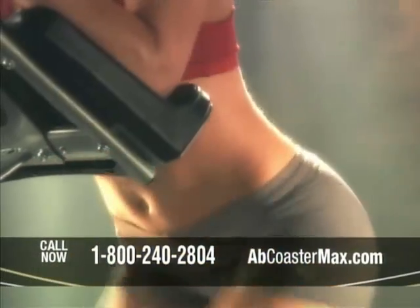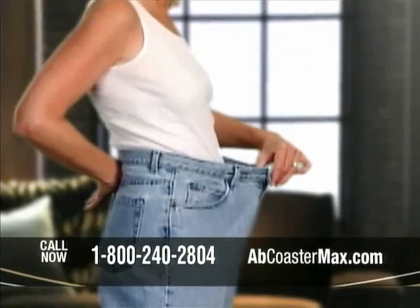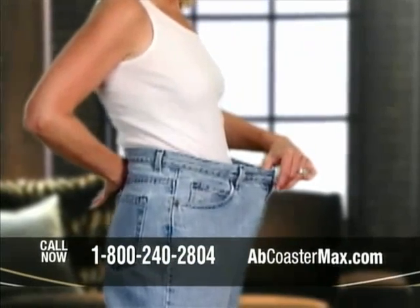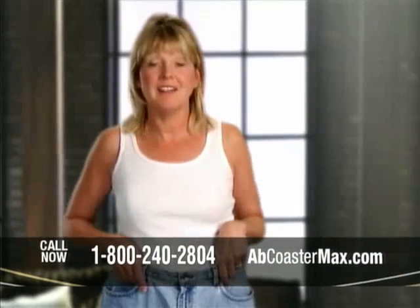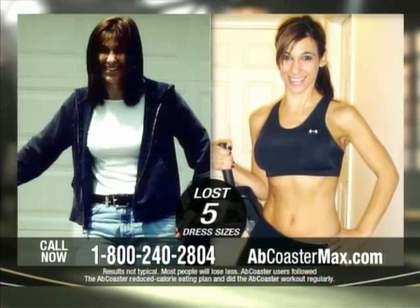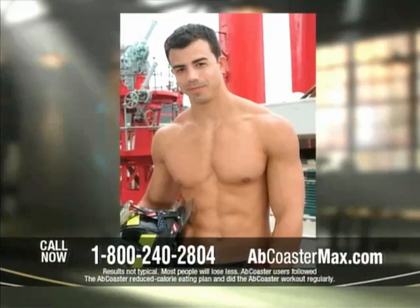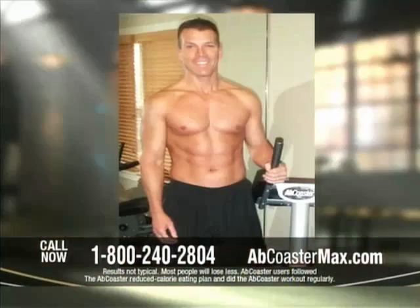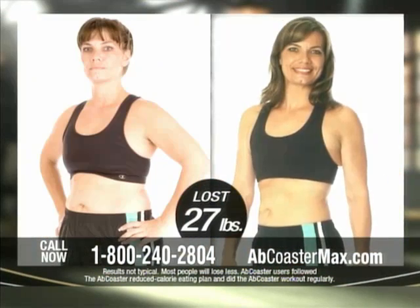Women who wanted to get their shape back — these are my old fat pants. I lost seven and a half inches in my waist and 20 pounds. I feel like a new, young, beautiful person. Moms who wanted to get lean and sexy — I have four kids and I got results really quickly. It just toned up my abs, and I could never get results like that with anything else. Firemen use it. Families use it. They're all getting incredible ab-sculpting results with the Ab Coaster Max system.